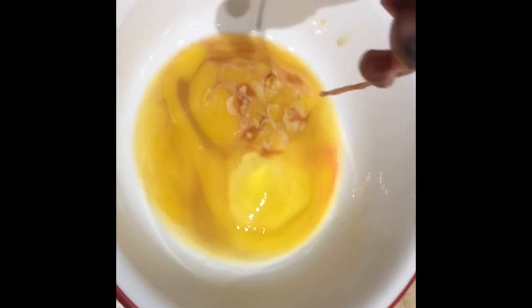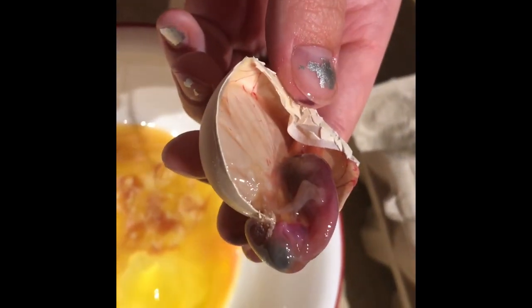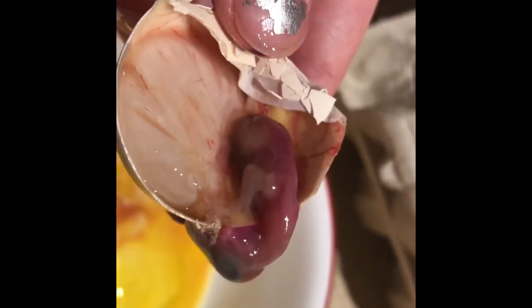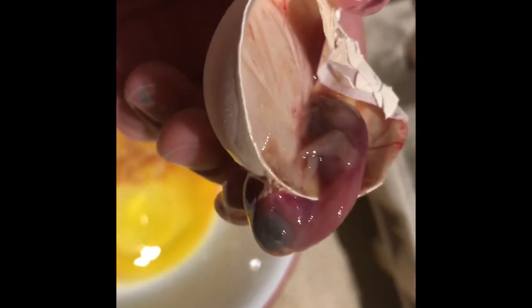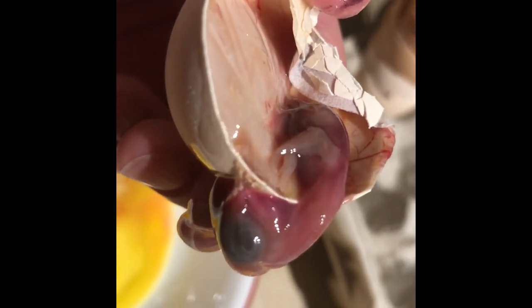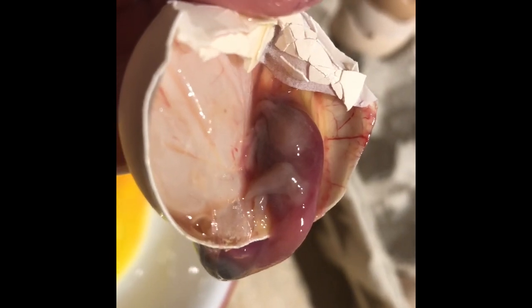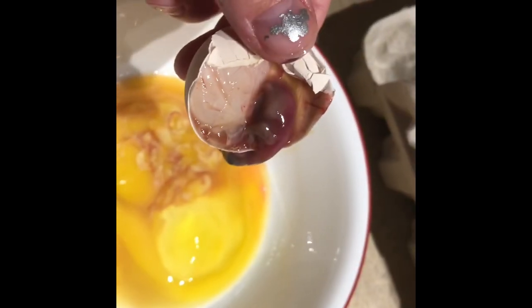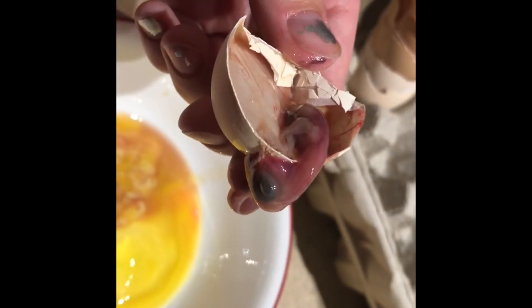Egg number 10 had a little embryo in it. You can see here that it was a little chick. You can tell by the size of it that it's really young and it died — probably about five days ago, I'm going to guess. But you can see the little eyes and the little feather indents of where the feathers were going to come in, and you can see his little nails and his little feet. But you can just tell by the color of that that he definitely wasn't alive and wasn't going to make it — sad.